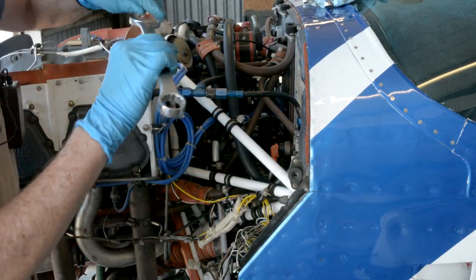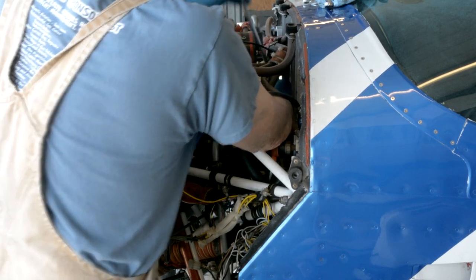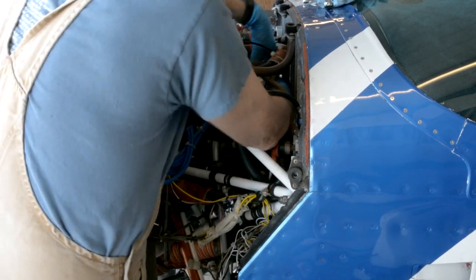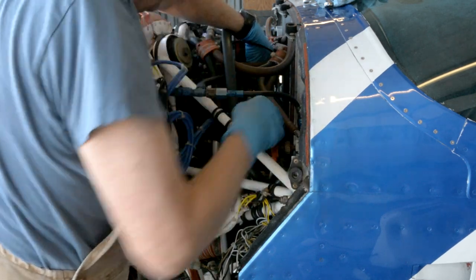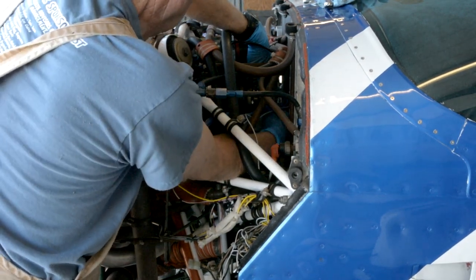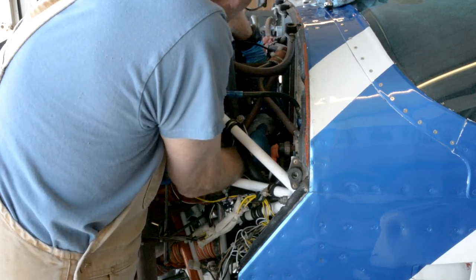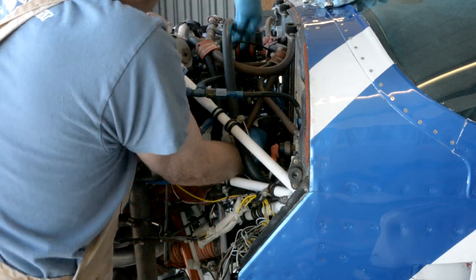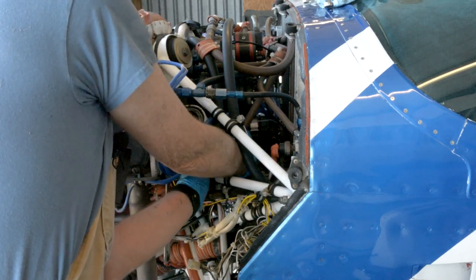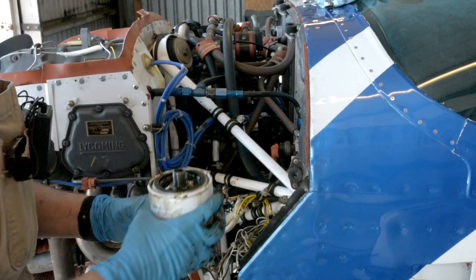The oil filter has a one-inch nut on it, so it takes a one-inch wrench. On my engine, it only comes out of there one way — down through the bottom, around the fuel pump, out past the engine mount. And finally it's out.